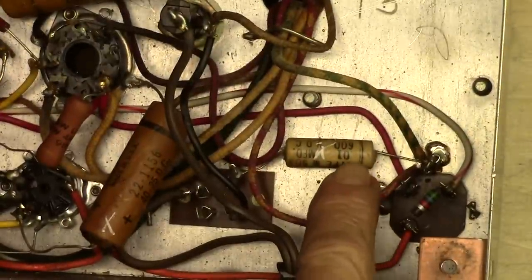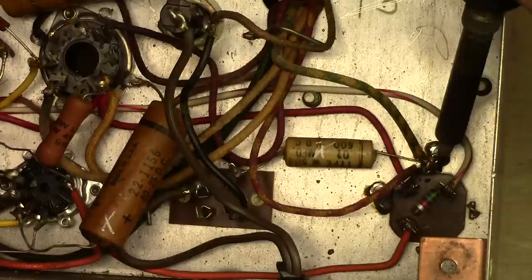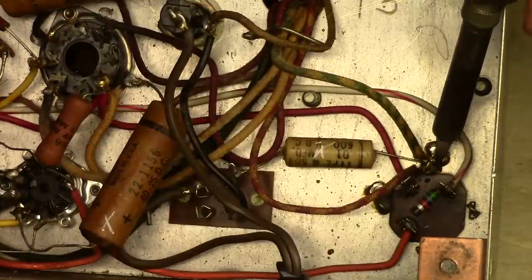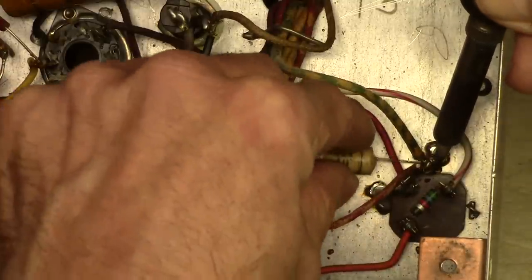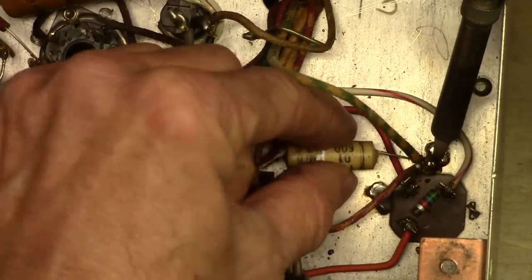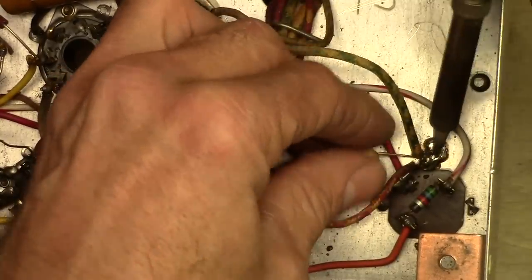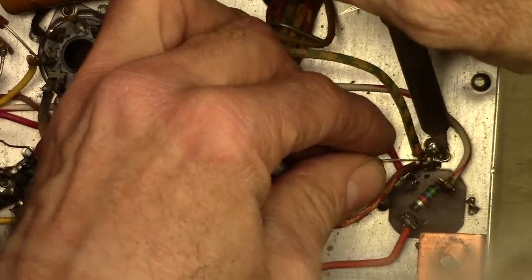I'm going to start out with the 0.01 microfarad caps. I've got one right here. One end of this goes to a ground right on the chassis, so that's probably going to really suck up the heat. I'm going to have to get that soldering iron on there and let it sit for a while. A little trick is to feed a little bit of solder on there, some fresh stuff. I'm sure the ratio of tin to lead on my new stuff versus this old stuff is a little bit different. The old wire is really going to eat up the heat, so it's going to be a little bit tricky — I'm virtually trying to solder right to a heat sink.